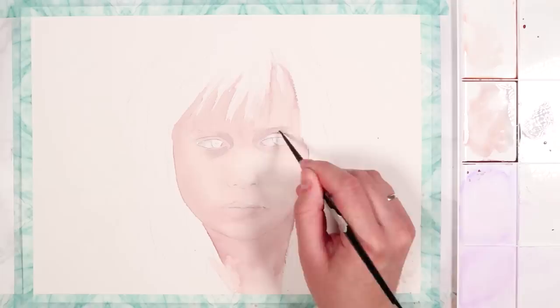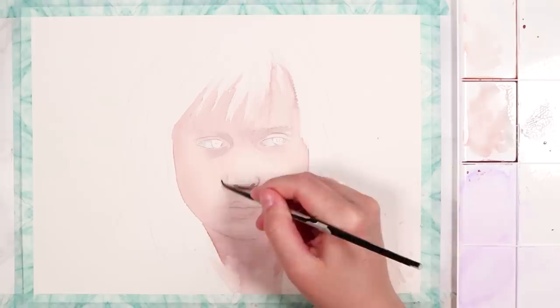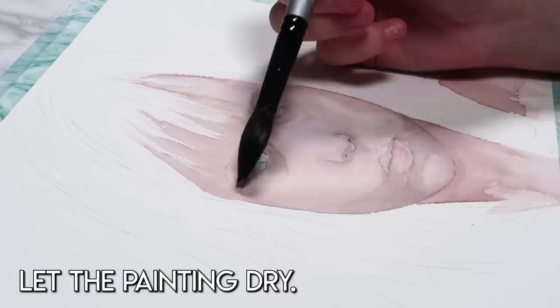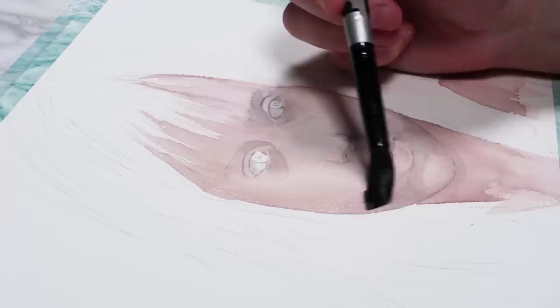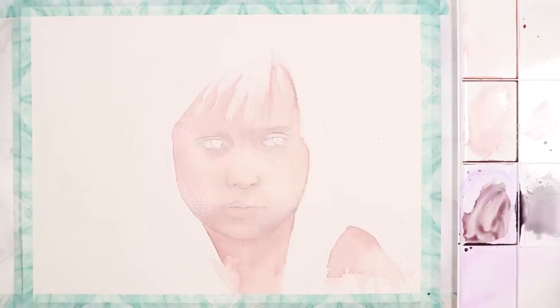Then I mixed up more of a purpley-grey tone by adding more purple into the skin tone. I'm using this to add some of those darker shadows around the eyes and around the nose. When working with skin I like to do it in layers, so once you've done this step wait for that layer to dry. Then go in with a clean wet brush and pre-wet the whole skin again so that we can add more skin tones, build up more colours and add in more shadows, and still get them to bleed into each other without harsh edges.